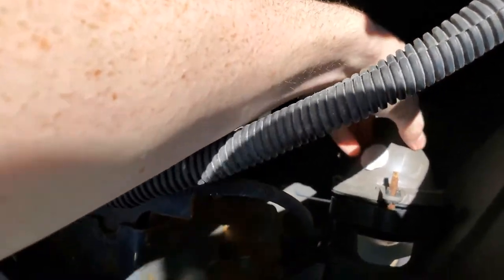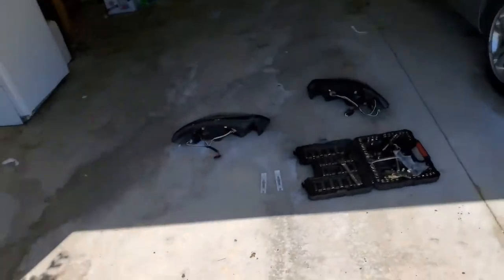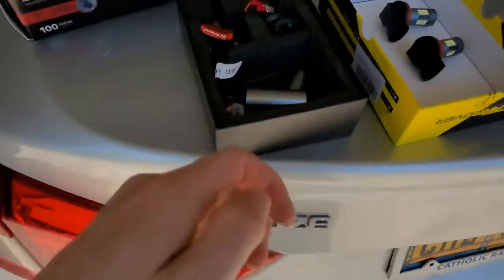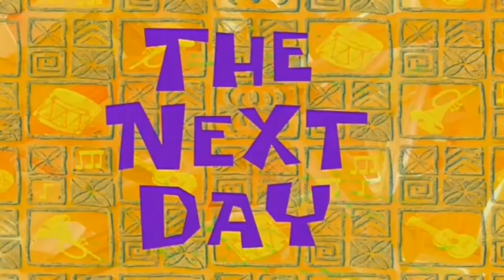If I reach in here I can grab the housing, so that might be the way to do the fog lights. But I want to look at those and see if this makes any sense, because I might have to do something weird.